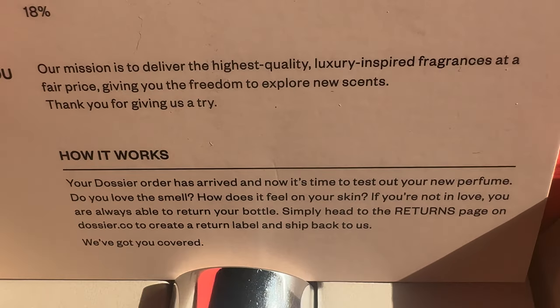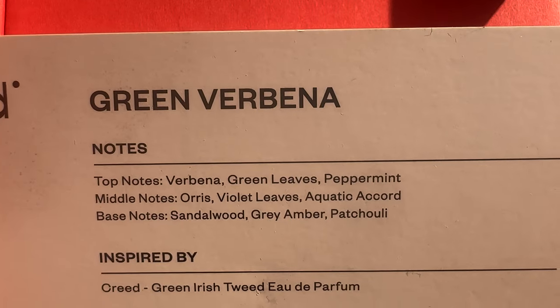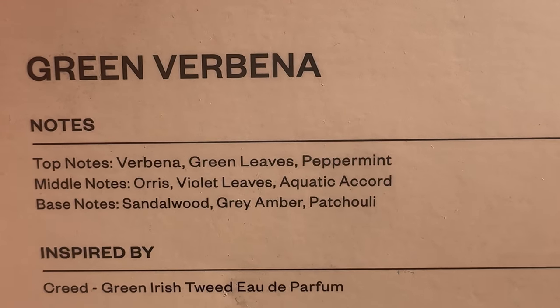I can't wait to check it out. It's an 18 concentration. The top notes are verbena, green leaves, and peppermint. The middle notes are iris, violet leaves, and aquatic accord.